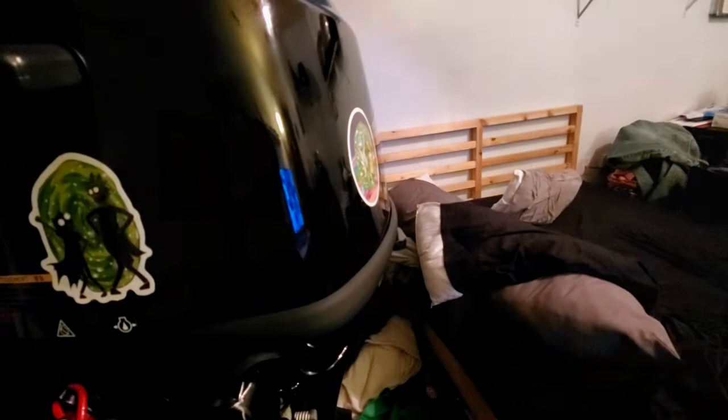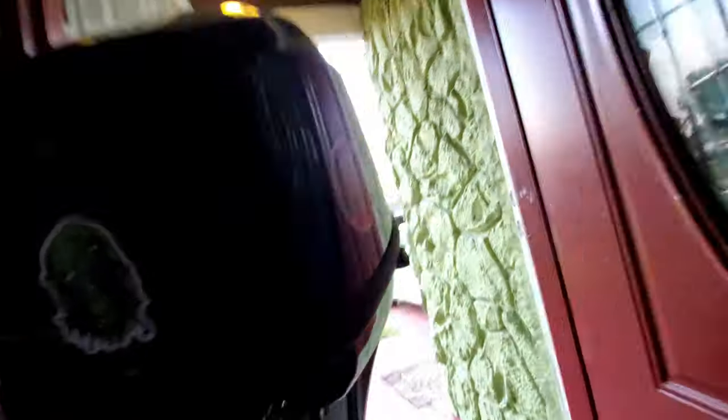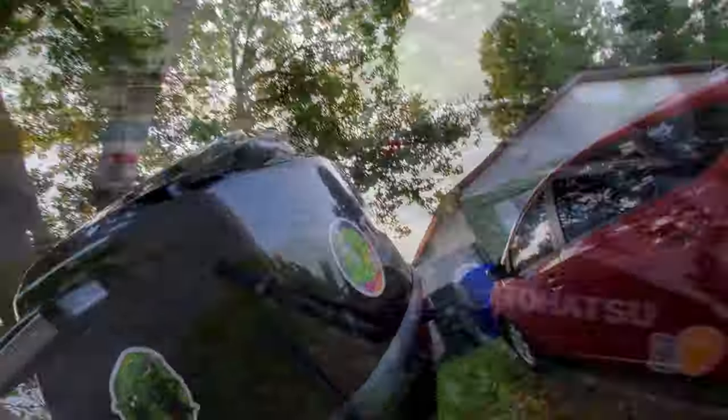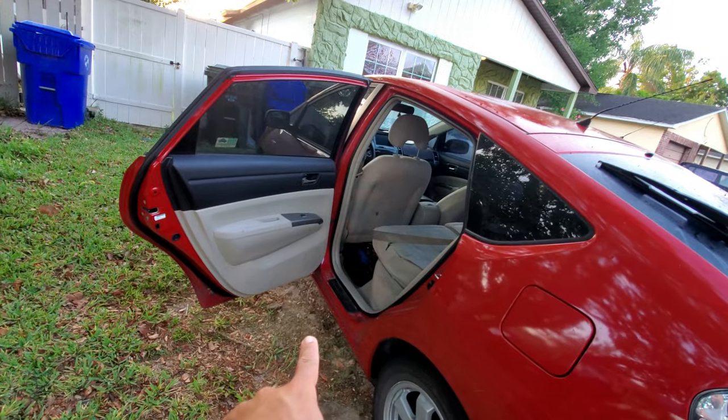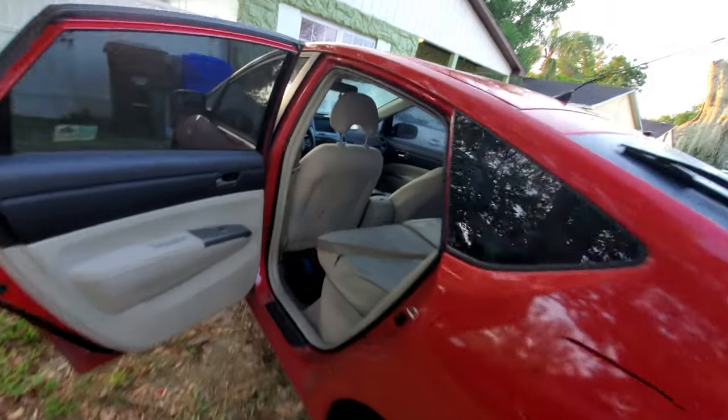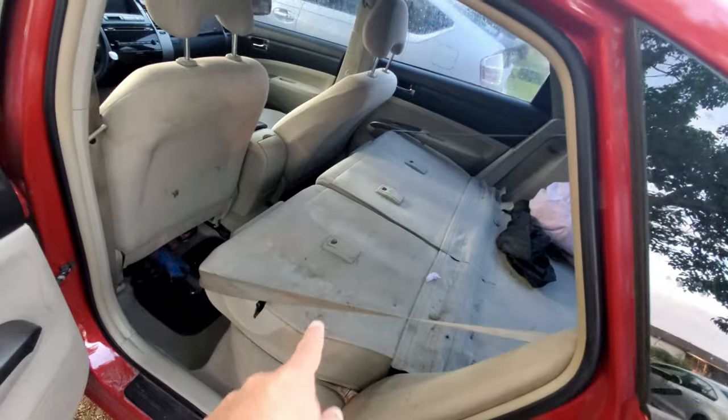Right now I've got the outboard right here next to the door — this is a Prius, by the way. I've put the rear seats down and I'm going to show you how I handle it, how I pick it up, a few tips and tricks. The person who suggested this video has a sedan, so I'll go over some choices for that too, but first let me show you how I do it with my car.